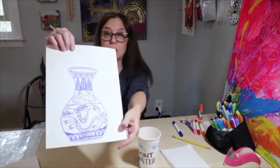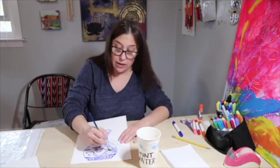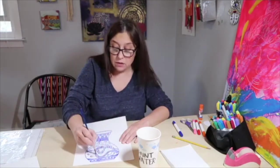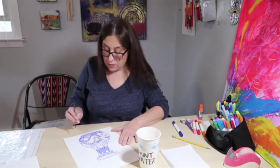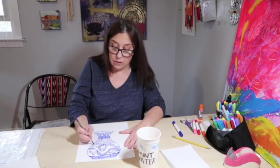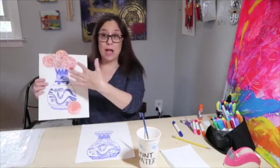I'll just add some solid blue — it's actually not really solid, it's transparent because you can see the lines under it — and just add some blue to your vase. If there's any areas where the water made the paint kind of run, that's okay. You can just let it dry and when it's dry you can go over it with the marker again. I'm not using a really wet brush. When you're finished, we're going to put the vase aside to dry and we're going to work on the flowers that go in the vase.